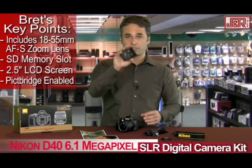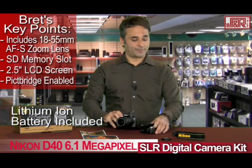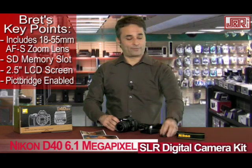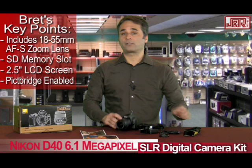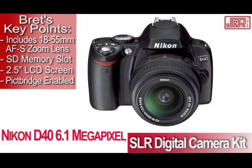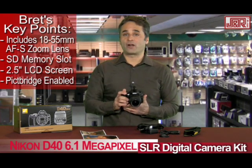Accessories include a charger for your battery. A lithium ion battery is included inside, and you can charge it from there. A USB cable if you do need to connect, a lens cap, and of course a strap. You can get it all from J&R Music and Computer World. This is the Nikon D40 kit — call them at 1-800-806-1115 or visit JR.com.